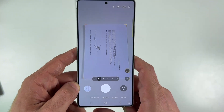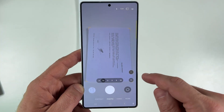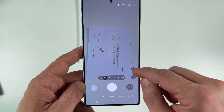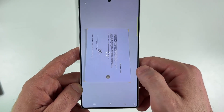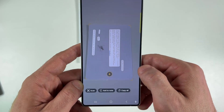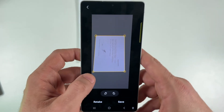Now place the document in the viewfinder until you see yellow strokes at the corners of the document and the T icon at the right side of the screen. Press on the T icon and tap on scan.